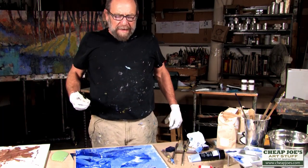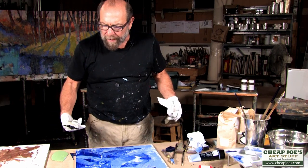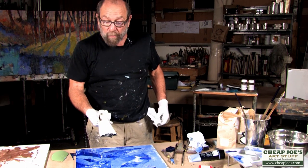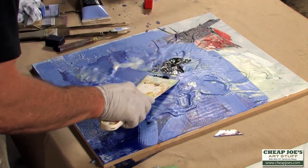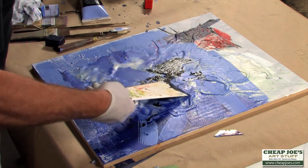Hi again, this is Andy Braitman. We're ready to go with another technique now. The area's pretty well prepared. I put on a big spatula knife here, just some oil paint. There's no wax in here at all, there's no medium in here, it's just oil paint. And I'm going to take it across this surface, just so I have a nice dark place to move.